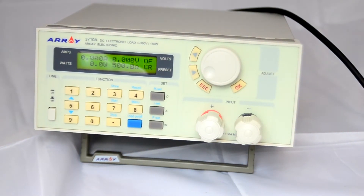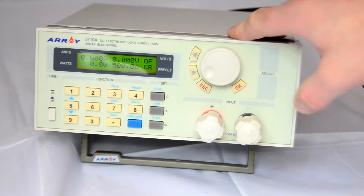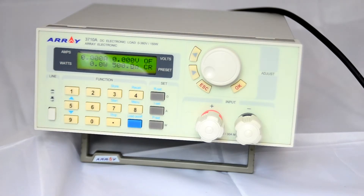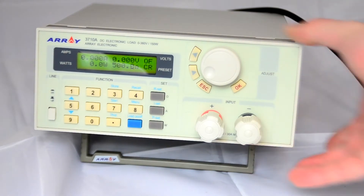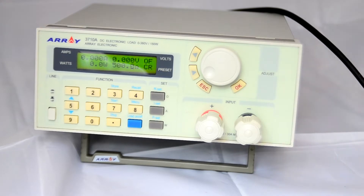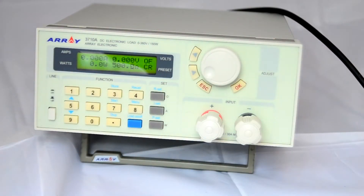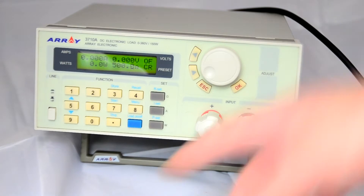I haven't actually read the instruction manual before doing this video, because any piece of lab equipment should be easy enough to figure out from the controls. If you need to read a manual to work out how to use a multimeter, oscilloscope, or DC load, then it hasn't been designed properly. Anyone who knows what a DC load is should be able to pick it up, switch it on, and work out how to set some simple parameters.